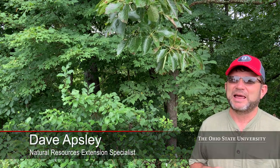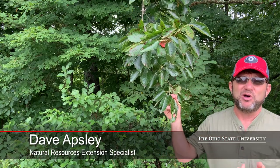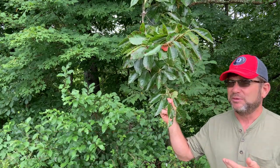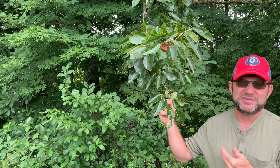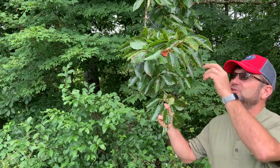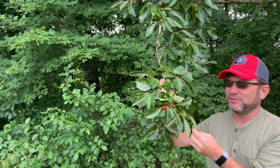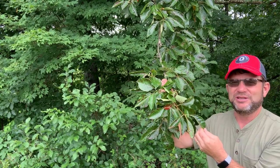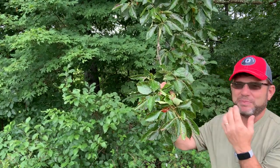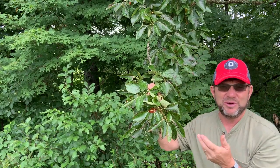Hello again. This is black gum, or Nyssa sylvatica. It's actually a fairly common tree that occurs throughout much of Ohio. It's probably more common down here in the southern part of the state where our soils are more acidic, and it seems to do quite well in those conditions. It's very common out there, but many folks aren't familiar with it. It's kind of the tree that hides in plain sight — there's nothing that really pops at you to say 'oh, that's black gum.'